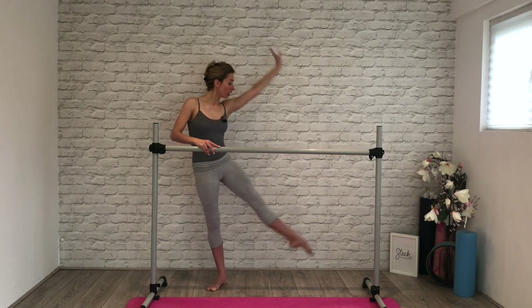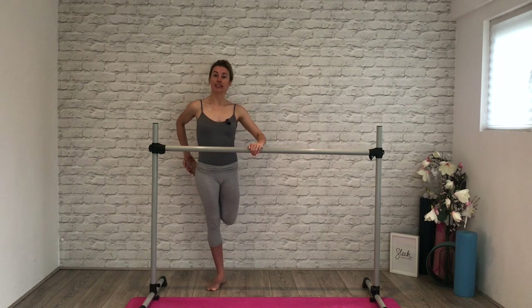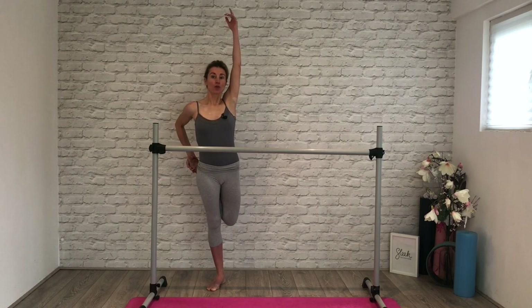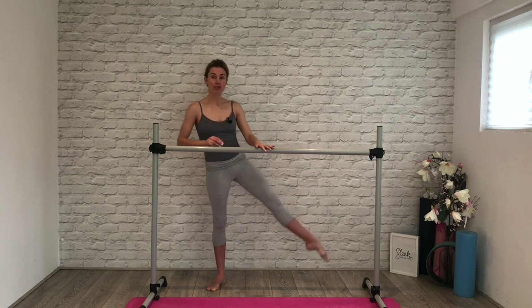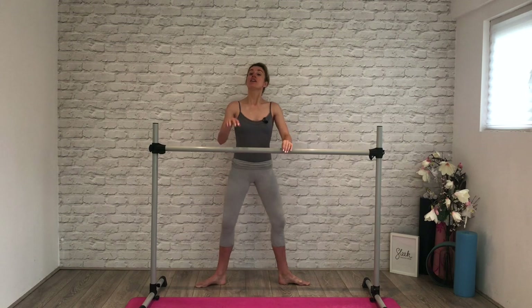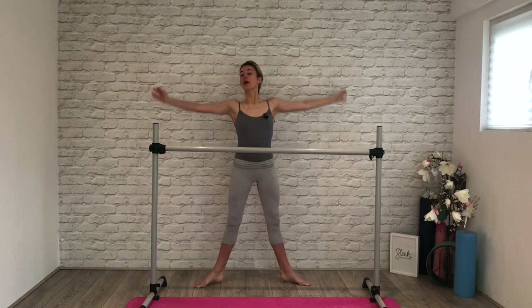Brush your toes, lengthening out, grab hold of that instep, knee to knee. Hip bones slightly forward, rib cage draws in. Options if you want — if you've got your balance, hand comes off the bar. Breathe, hand comes back on the bar. Step to second position, roll through your feet, nice and easy — roll through, lift up. Just take a balance for me, breathe. And then releasing all the way down, have a little shake off.